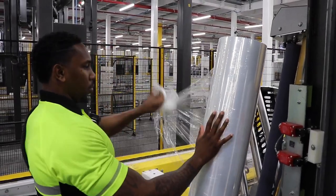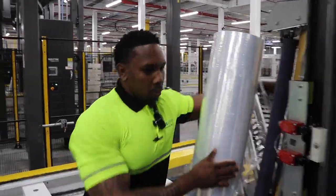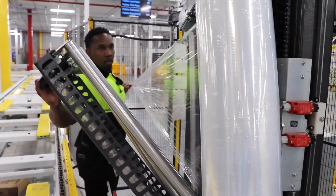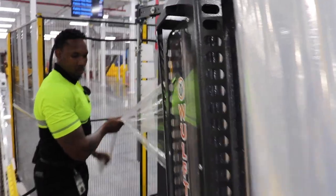With every new roll of stretch film, you're going to want to take several feet off. You can do so before you thread it through the gate, or you can pull it through the gate after you've loaded your roll. Once you have your film through the EZ Thread system, close your carriage gate and lock it into position.